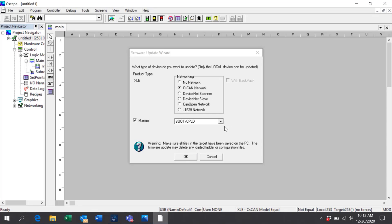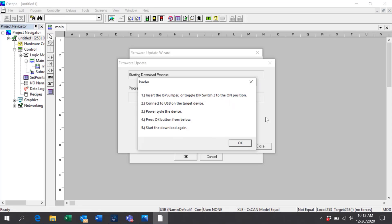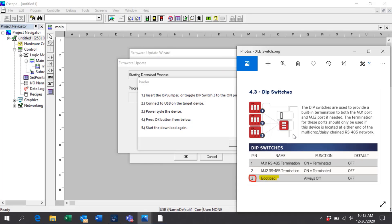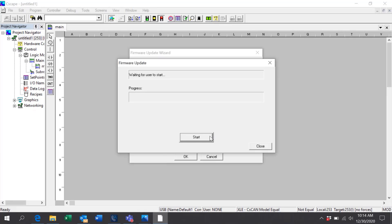Click OK to the Warning, and then Start. At this point you'll get an Instruction Screen — follow these instructions. Switch 3 will be found on the side of the unit and should be turned on at this point. Turn Switch 3 on and cycle the unit. Your screen will appear black, which is perfectly normal. Click OK and Start.